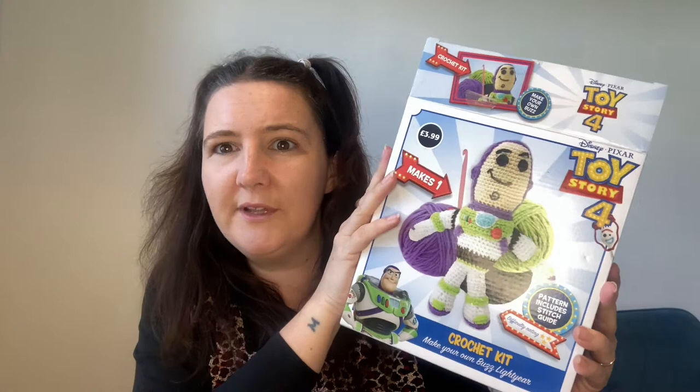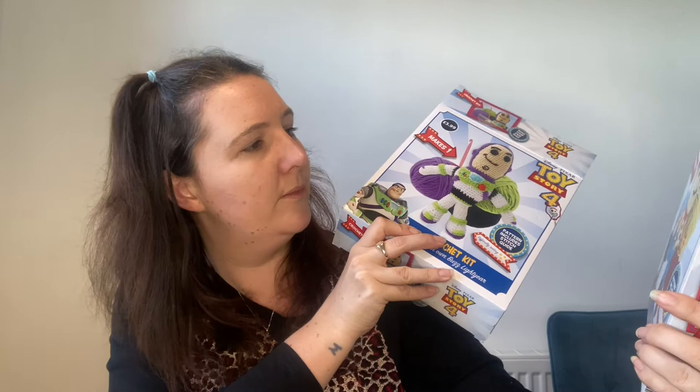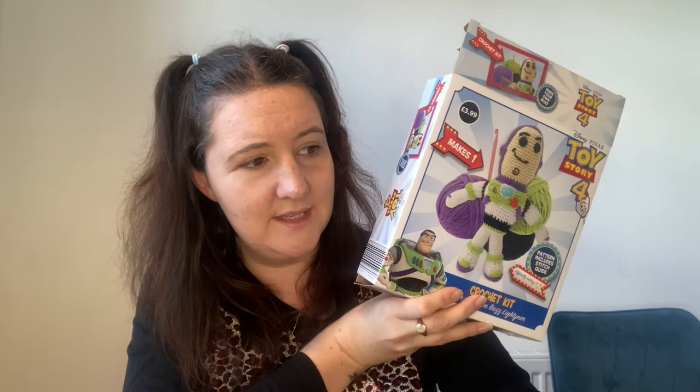£3.99 for Toy Story licensed stuff — I think that's so good. It's got a three-star difficulty rating, and Woody's got three stars as well, but I wouldn't say they were that difficult — they're just detailed. It's about persevering, not about talent, because actually there's still only magic circle, chain, single crochet — none of it's in double crochet — increase and decrease. And that's it really. So overall, hugely recommend — a million out of ten. Absolutely loved them.